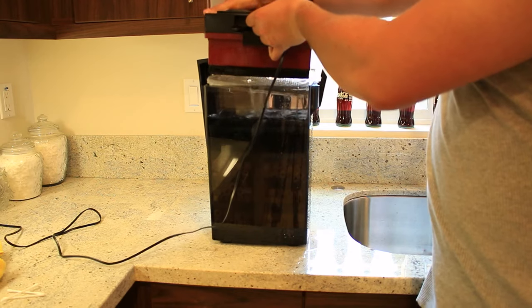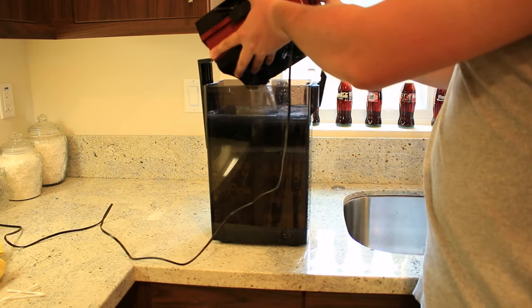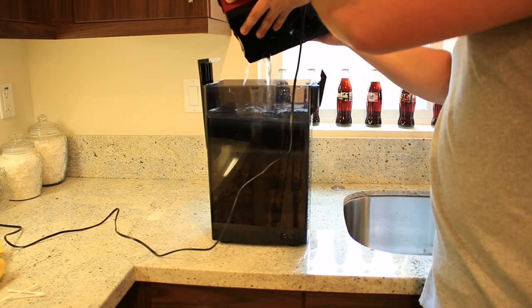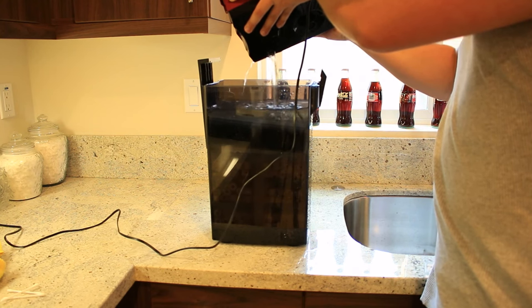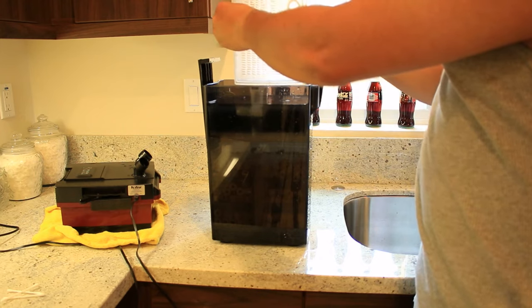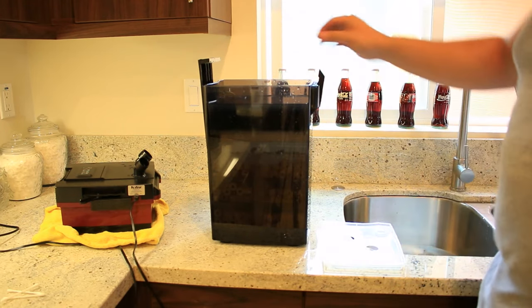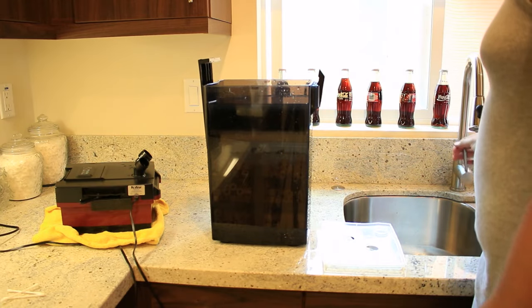Gently lift the housing out of the canister and set it aside. Before doing that, though, you may also just want to let some water drain out of the motor housing to prevent a puddle on your counters. Next, take out everything from the filter except the trays that hold your biological media. You want to leave those submerged in water while you clean the rest of the filter to prevent the loss of beneficial bacteria.